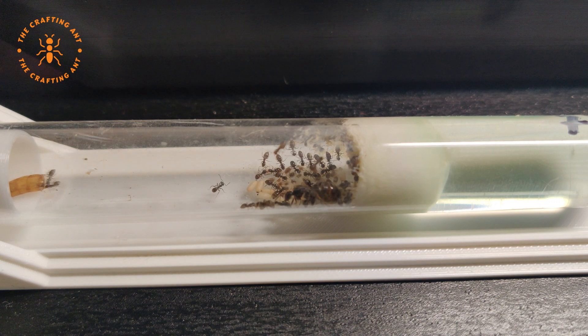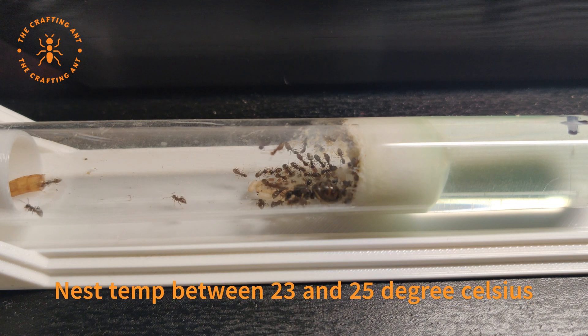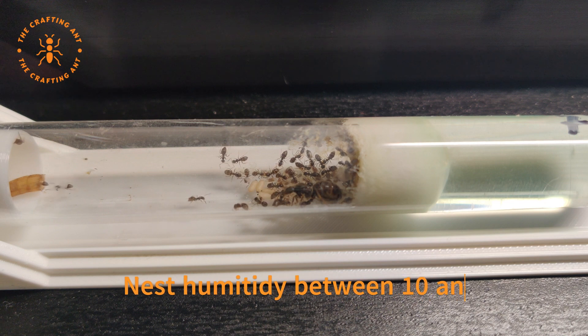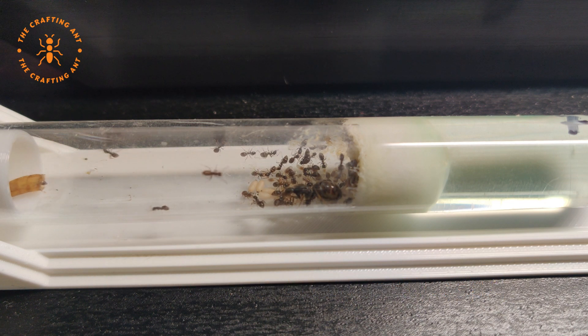The best temperature for the brood is between 23 and 25 degrees, but they are very resilient and will also thrive at other temperatures. For humidity they like it between 10 and 50 percent, but as long as it is not too dry, they will do just fine.